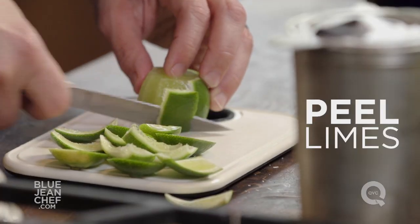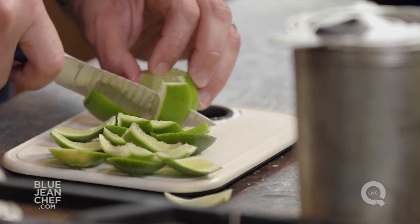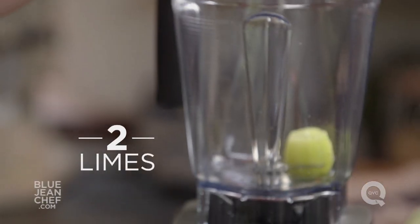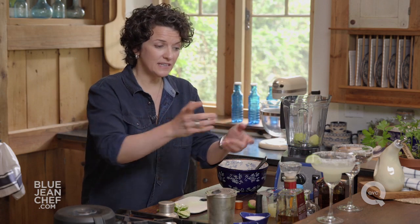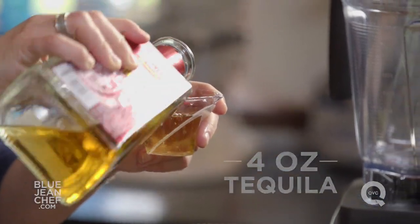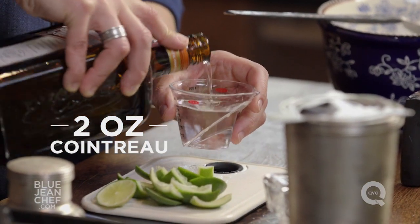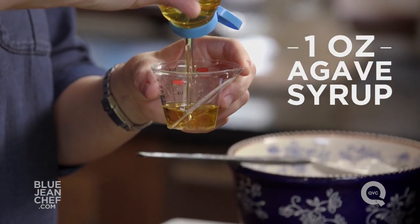Now let's make the frozen version. Here I am cutting off the peel of the lime, and I'm going to make two margaritas in this Vitamix blender. So to do that I need two limes. The lime is now in. I need to go with my tequila — let's use the Reposado for this version. I'm going to put four ounces of the tequila, two ounces of the Cointreau, and one ounce of that light agave syrup just to sweeten it up a little.